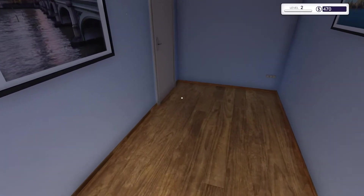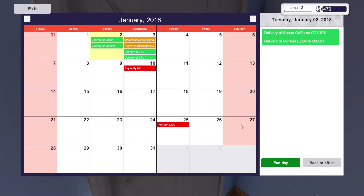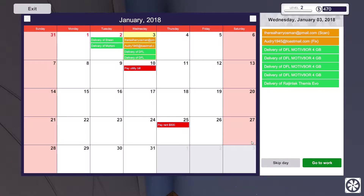I hope you guys are enjoying the series so far. It's still very much a work in progress, but we are getting there. Go to work.